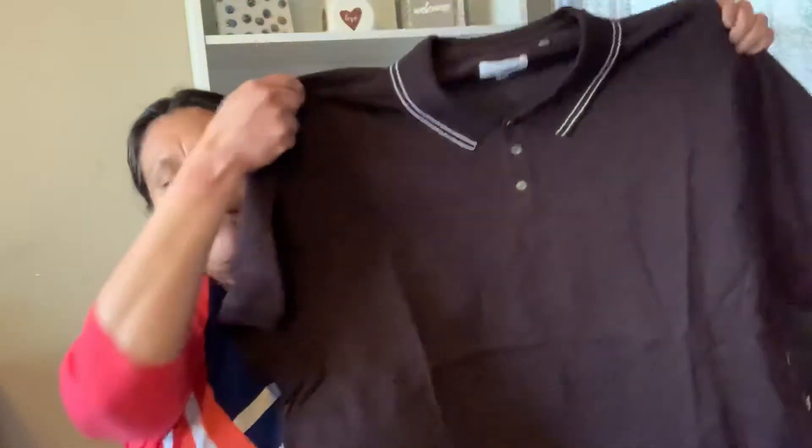I get two of them — one for my son and one for my husband. So the first thing you see is what looks like a polo. We have a black and white polo.